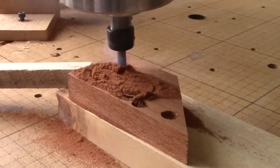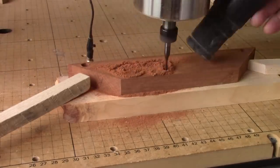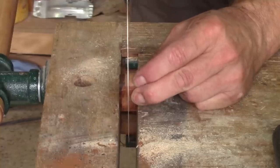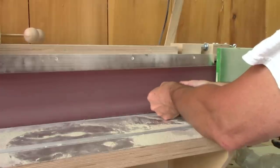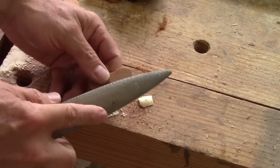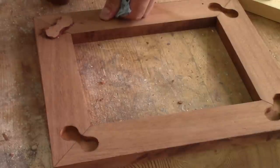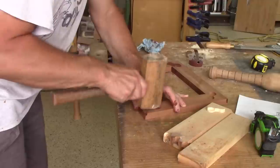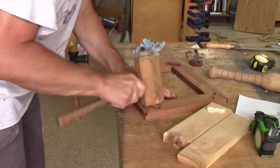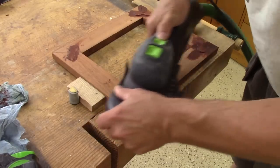But I also need to cut some dog bones. One cut gives me two plugs. After making the cut straight and chamfering the edges, I can use my tinted glue to glue them in place. Now I just need to wait for the glue to dry. When it is, I sand this smooth.